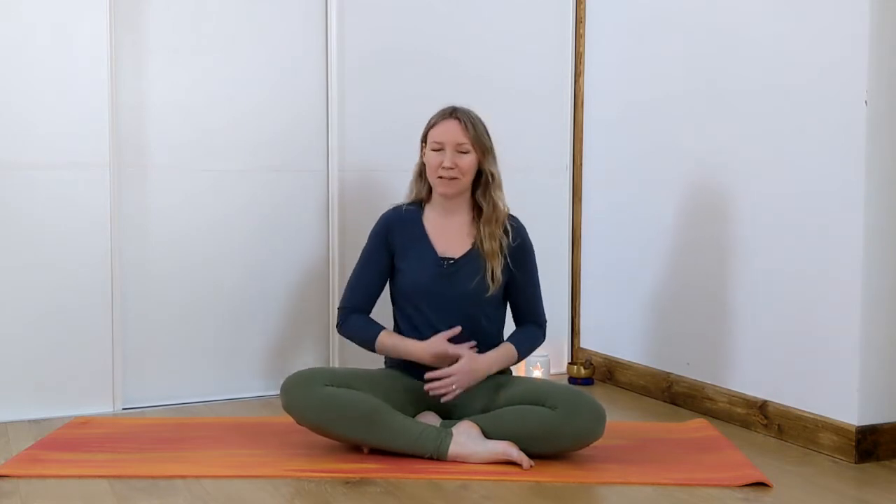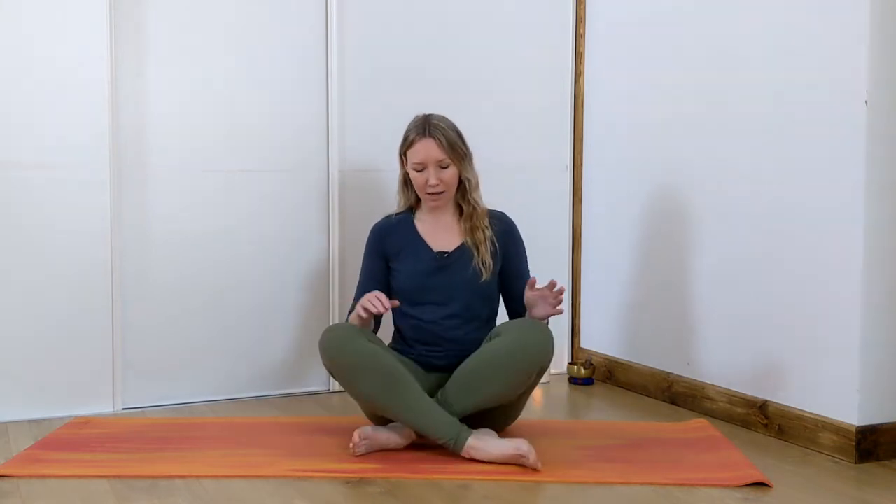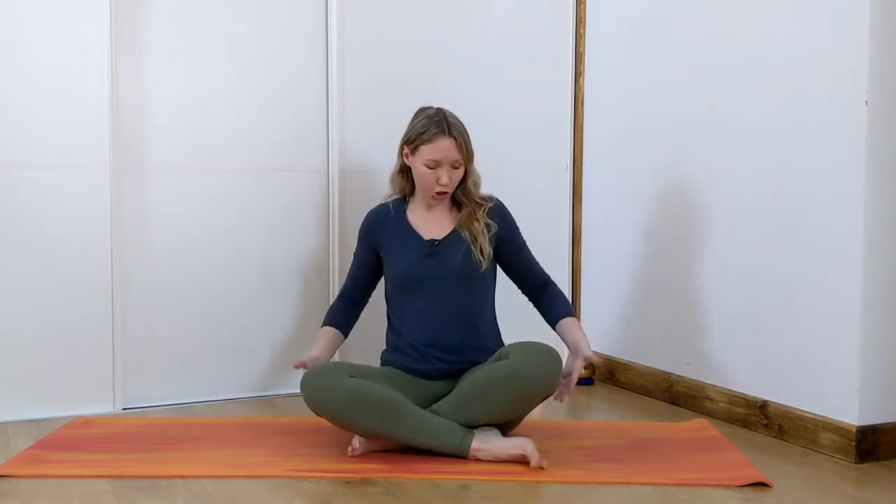We're not actually going to be doing very much moving today — not much that you can see — because it's all going to be in the pelvic floor. So the first thing I want you to do is find a comfortable position. That could be cross-legged, sat up on a chair, or maybe a block underneath your bum just to lift your pelvis up a little bit higher — completely up to you.